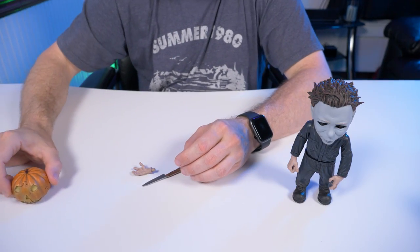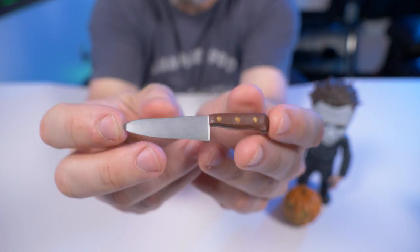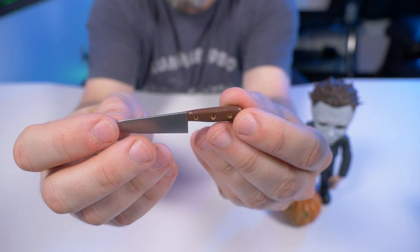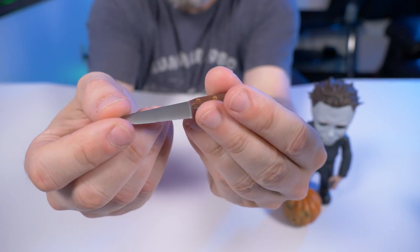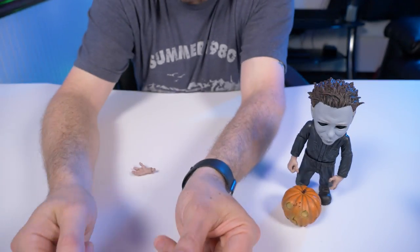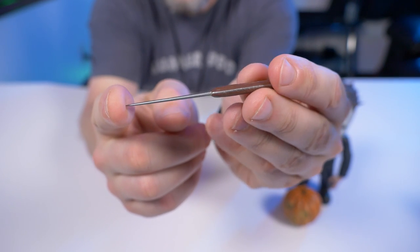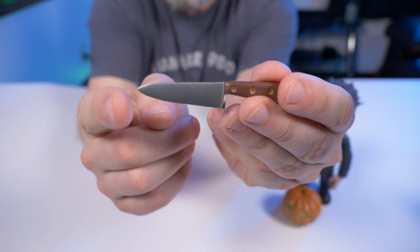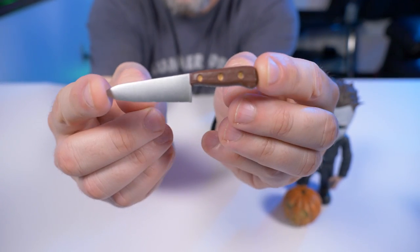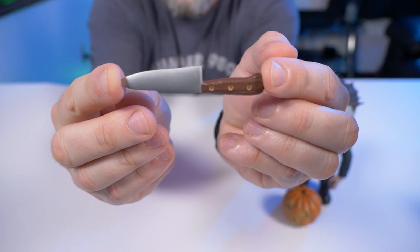Now let's move on to Michael Myers' weapon of choice — the standard kitchen knife. It's actually a really nice accessory. As you guys know, I'm not a big fan of the clean looking weapons from our slasher characters. I kind of wish they put a little bit of blood or wear on this knife to make it look used — just put some blood on there, guys. But the handle looks really nice with really nice detail there.